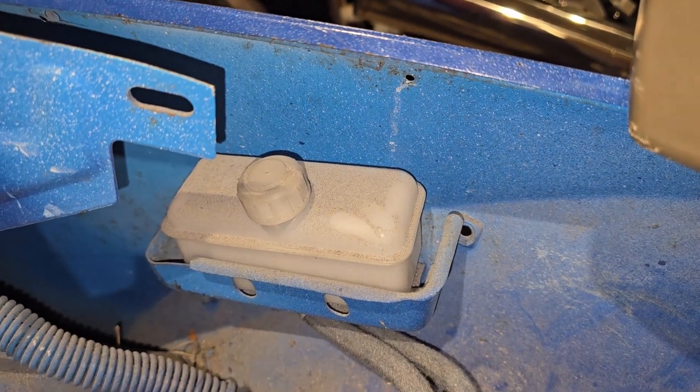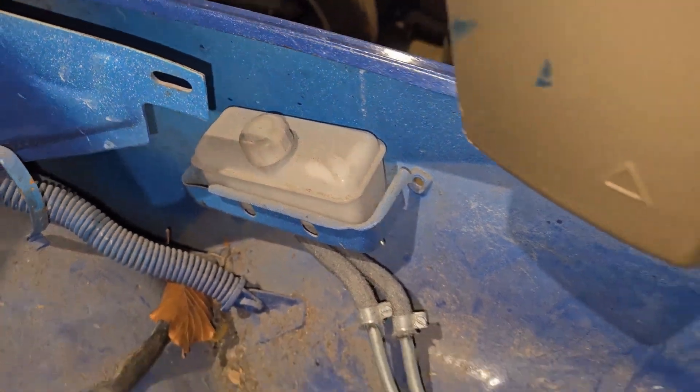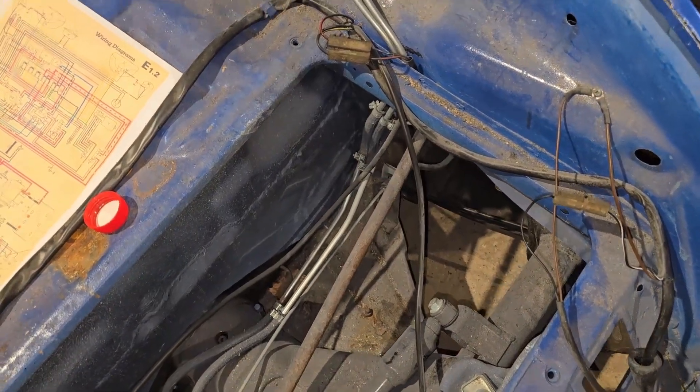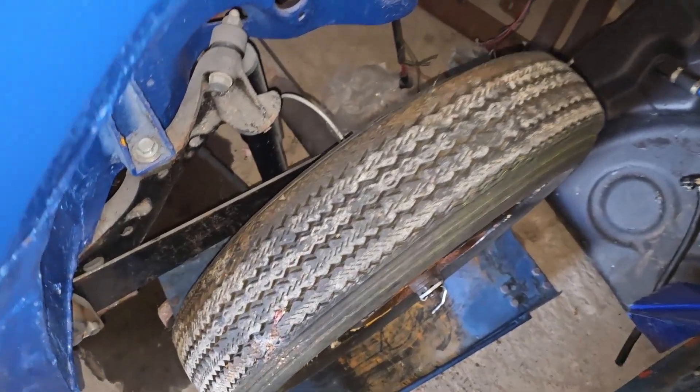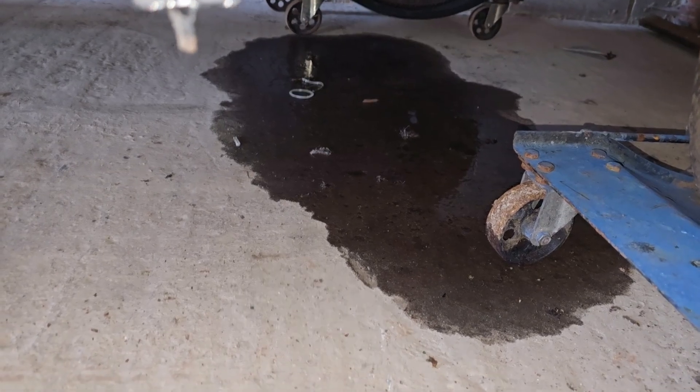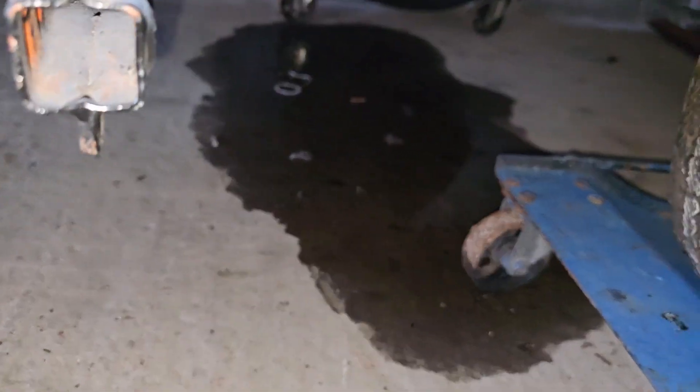Final job of the day: put a bit of DOT 4 into the braking system and see if there's any leaks. If there's any leaks we should be able to find them. The next day I went up to check on the car and lo and behold there's a nice big pool of brake fluid under the car.